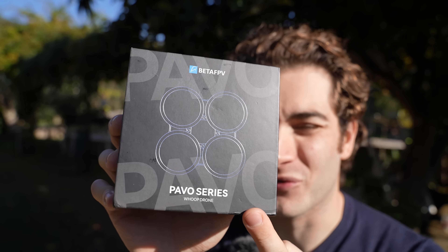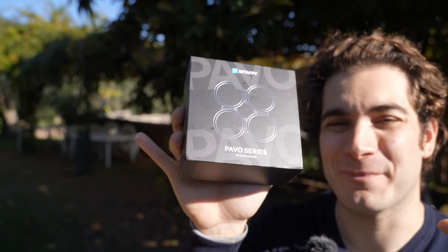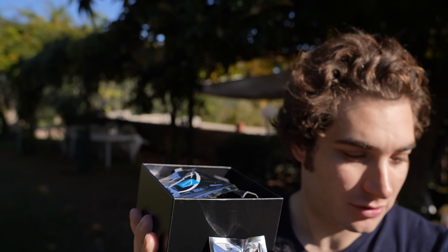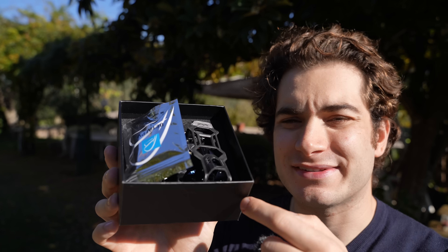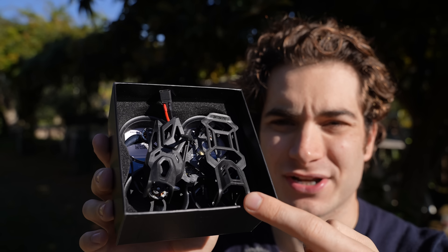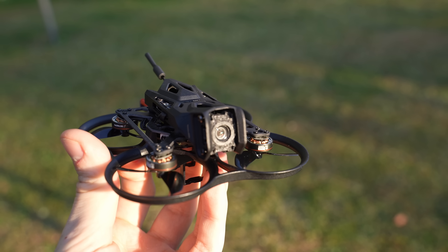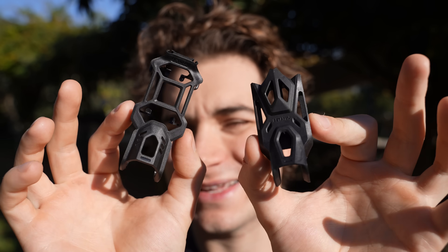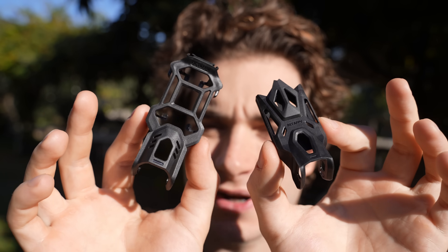Hi everybody and welcome back to my backyard! Today we're gonna take a look at the new Bita FPV Pavo Pico 2. I remember reviewing the original Pavo Pico — that was the O3 version. This is the updated O4 version and it comes with two different camera mounts: one for the O4 Lite and the other for the O4 Pro. I'm gonna test both cameras so you know which one to choose.